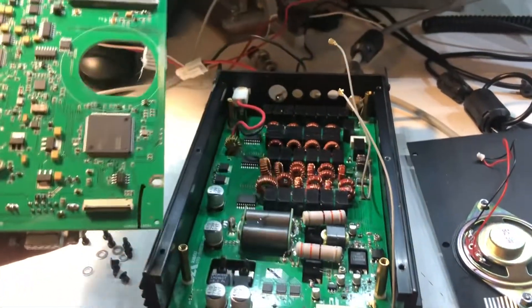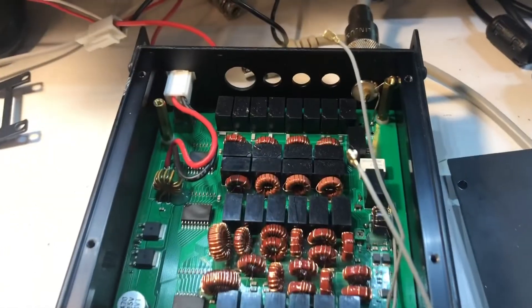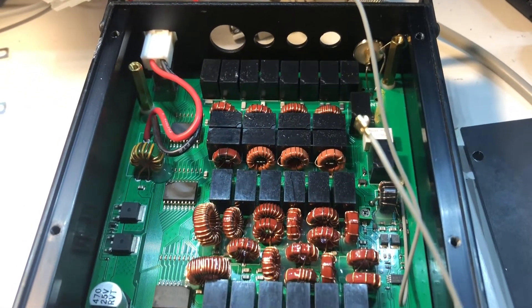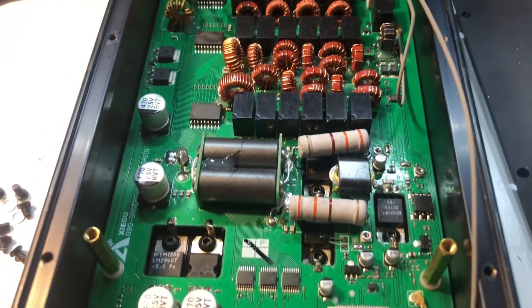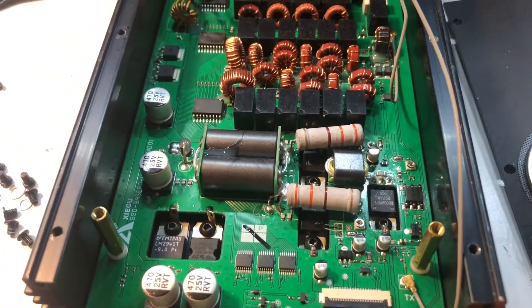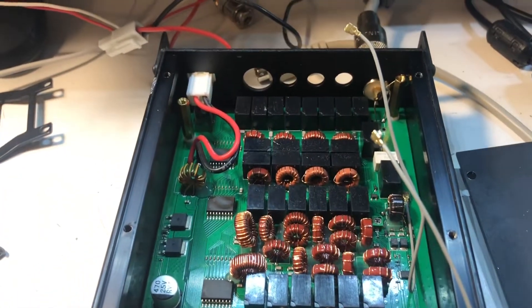And there we go — there's the bottom board. That's the lower board. It has the antenna tuner circuit, the low-pass filters, the final amplifier, and probably a pre-amplifier. And that's also your 12-volt power input there.